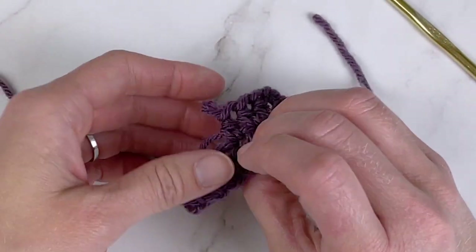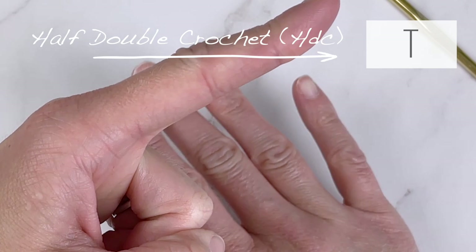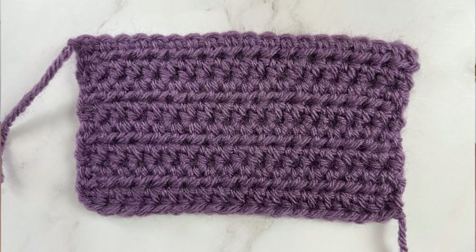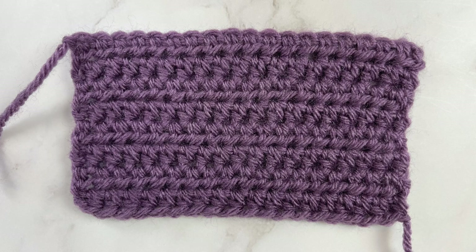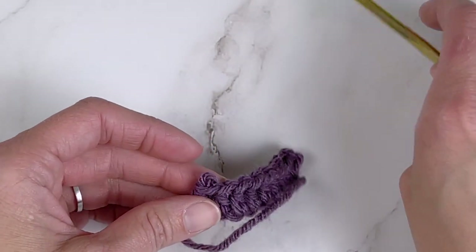The half double crochet stitch diagram symbol looks like this. If you follow a diagram and see this symbol, it just means to make a half double crochet stitch in that stitch space. Here is a swatch of just half double crochet stitches, so you can get an idea of what they look like together — and you might understand why it is a favorite among so many crocheters.